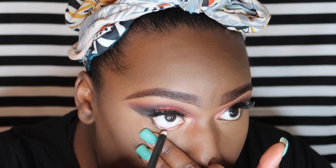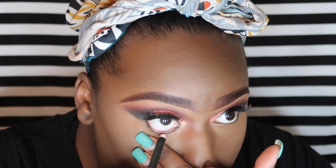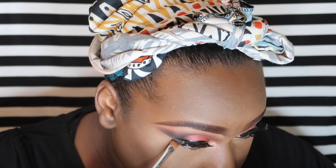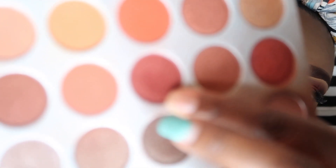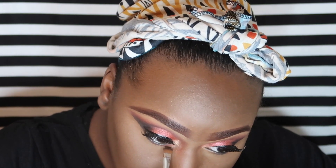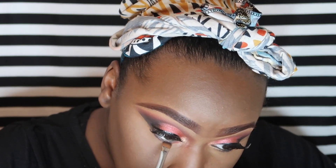Next I'm going in with the Ulta Beauty eyeliner to tight line my lower lash line in the color black. Now I'm going back in with the color Soda Pop and a flat brush from Morphe to smoke out that bottom lash line — going about three quarters in and leaving the inner corner untouched for a different color. Then I'm taking Jacks for the inner corner of the bottom lash line and using it right under the darker color already laid down there to smoke it out and give it a cool ombre look.